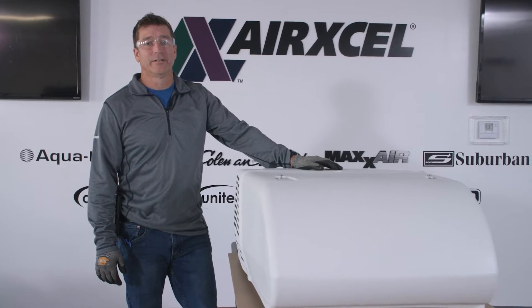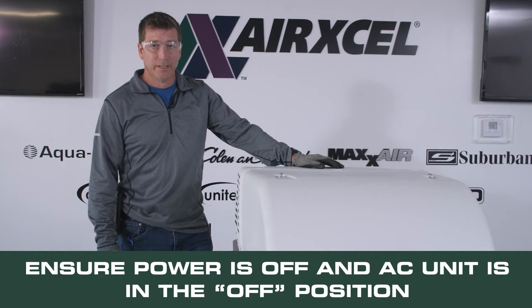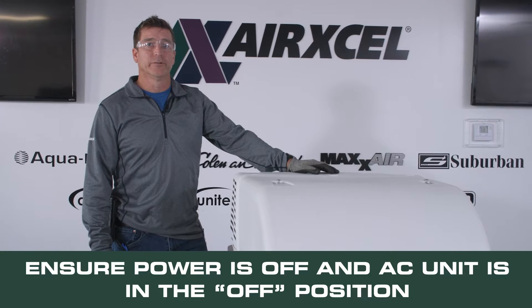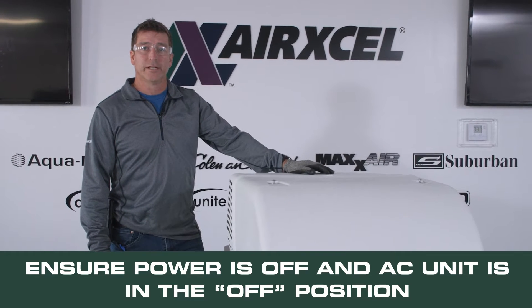We're now ready to move up onto the roof to install the soft start. Prior to getting started on the actual installation of the soft start unit on the AC unit, we need to make sure that we turn the thermostat to the off position and turn off the breaker to this AC unit.